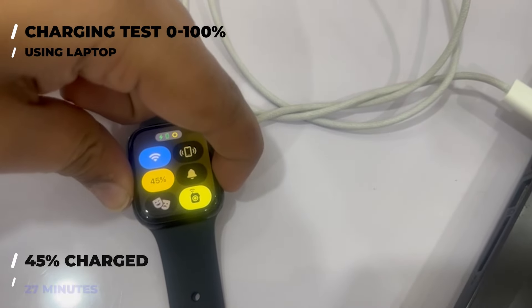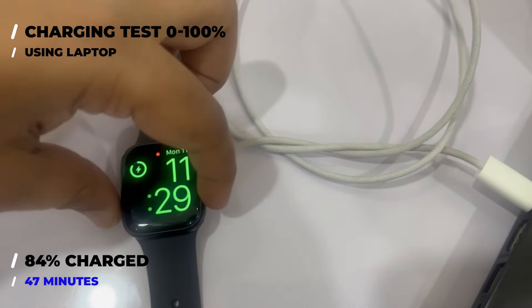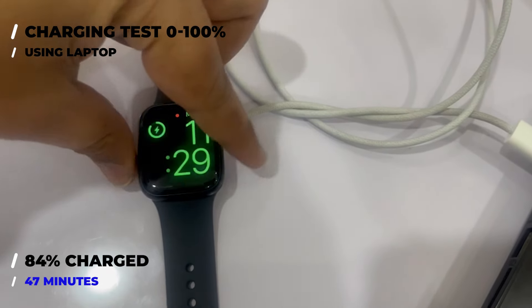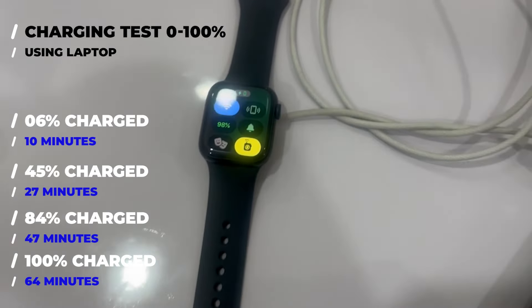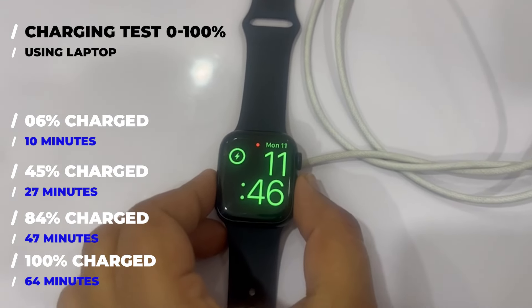I will check it again in another 20 minutes. It's now 11:29 and the watch's battery level is at 84%, performing exceptionally well even when charging from the laptop. Finally, the watch is fully charged at 11:46 — it took around 1 hour and 4 minutes for the Apple Watch Series 9 to charge fully from the laptop.